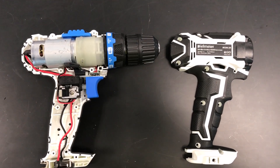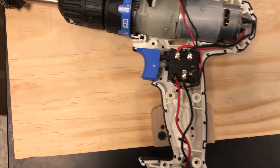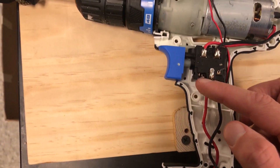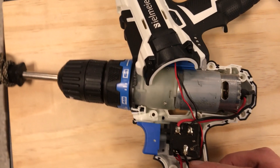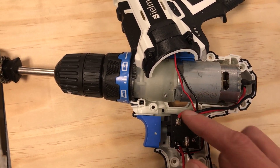Disassemble the drill. Next I'll be disconnecting the trigger. Here's my battery — I want to disconnect these wires from the trigger. And here is my motor — I want to disconnect these wires from the trigger as well.